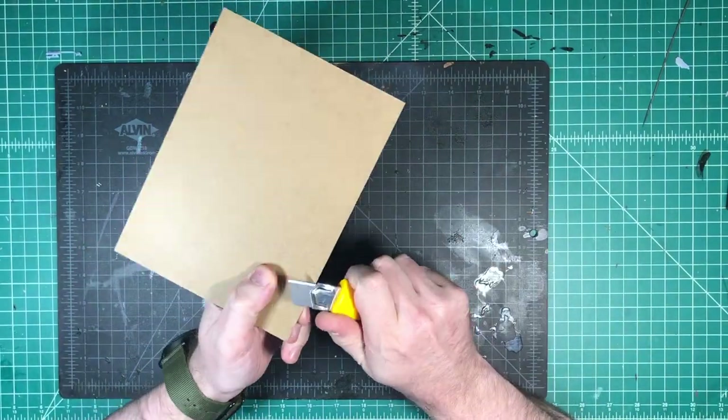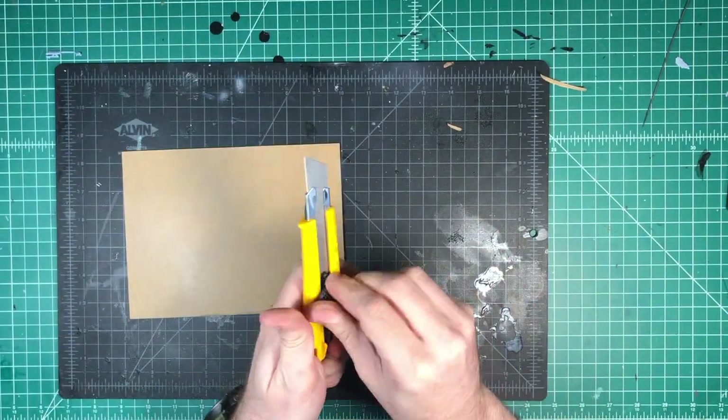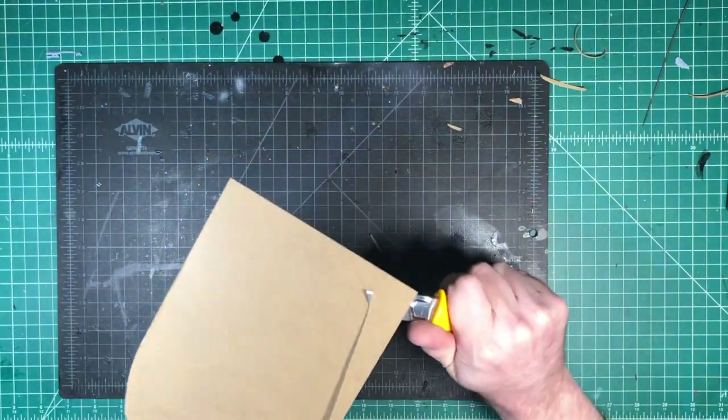First things first, we're going to take a bit of chipboard and start shaping it up a little bit using a blade. You don't want it to be perfectly square. I'm also going to bevel it up around the edges to help it sit flat on the table.